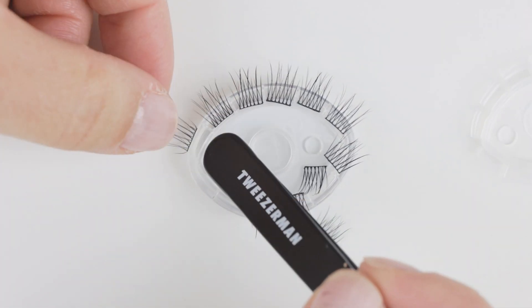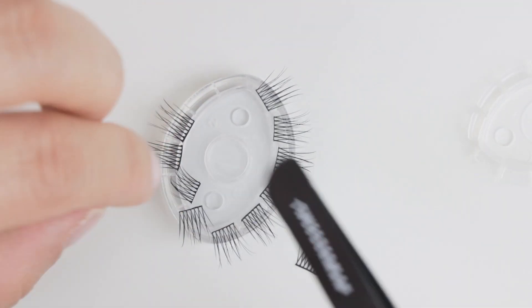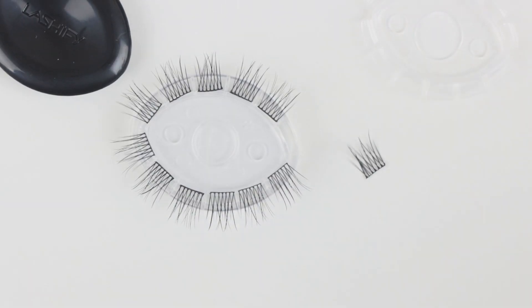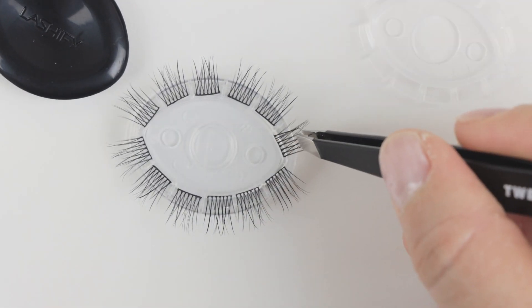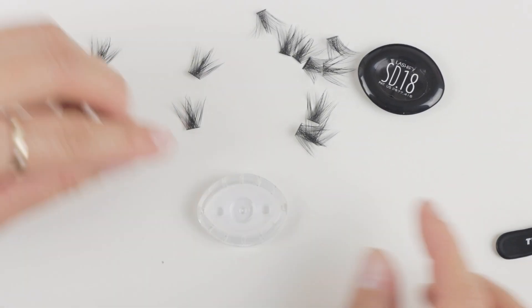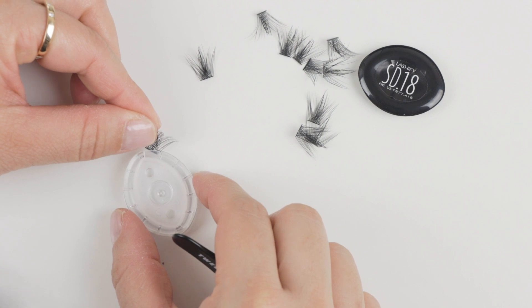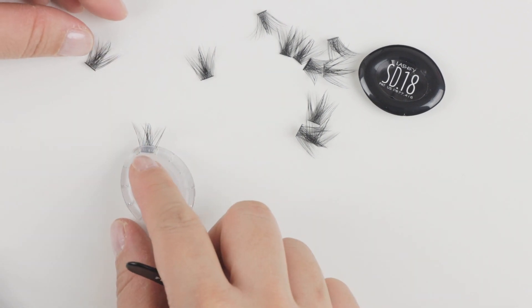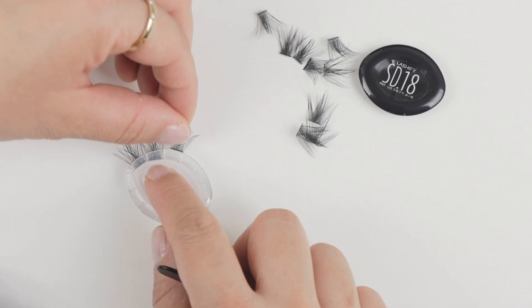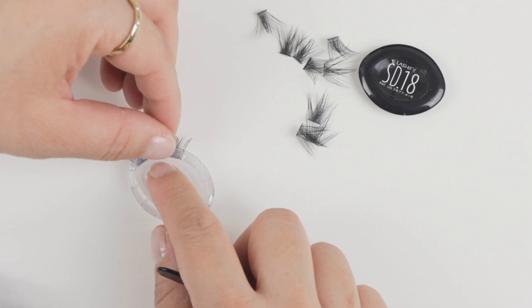At first I tried to put them in one at a time into each slot, but as soon as I put the plastic cover back on, some of the lashes would fall apart and I had to start all over again. So through trial and error, it was easiest to actually insert the lashes into the slots when the plastic cover was slightly secured. You don't want to tighten it quite yet, but you want to keep it there so that the lashes can stay down as you move around.